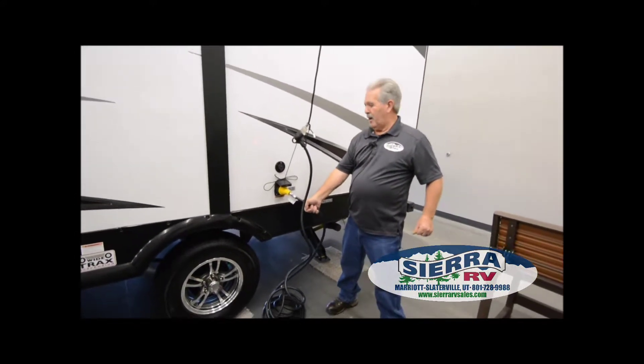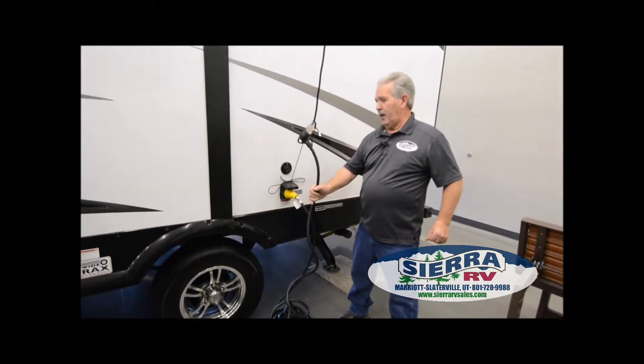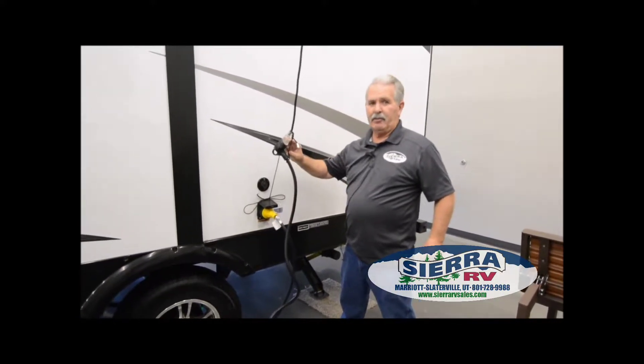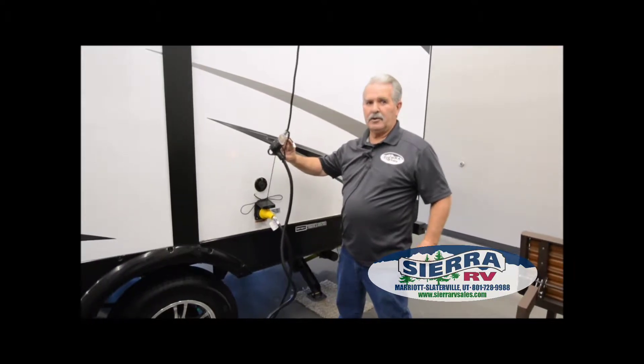All our new trailers come with a power cord. It's a 30-amp power cord, so if you're going to plug it into your house, you do need to buy an adapter — we have all of those in our parts department.